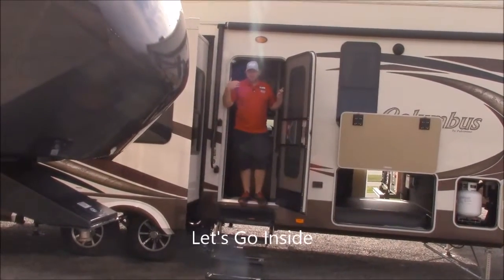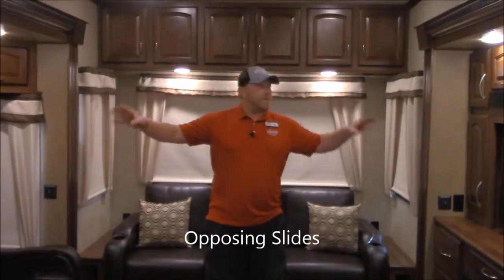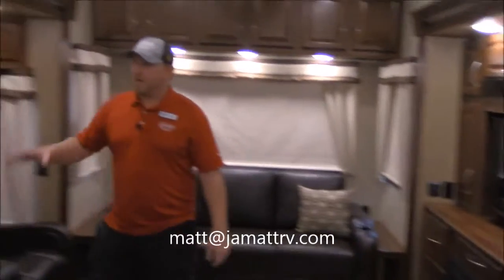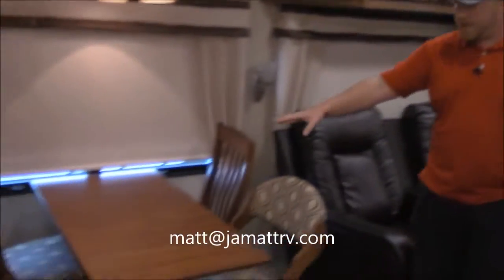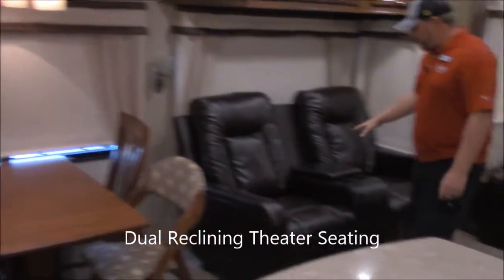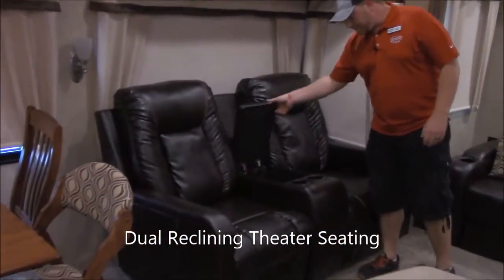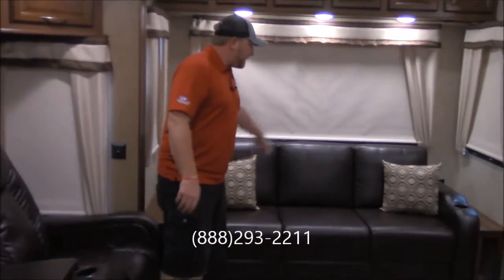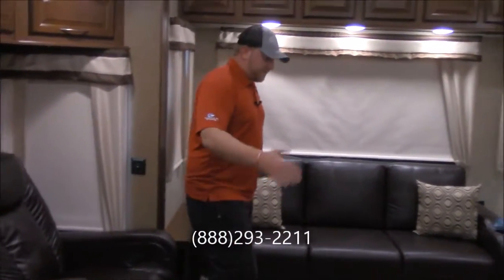Okay guys come on inside and we'll look around in here too. You can tell right away you've got the opposing slides which gives you quite a bit of floor space in here. Starting over in this one you've got your dinette table with your four chairs. Right here you've got your theater seating which both recline. You also have storage in here with your two cup holders. Here in the back you've got a big couch which makes out to a big bed.